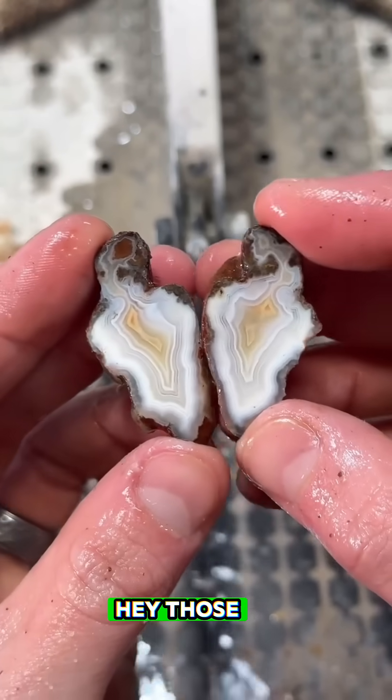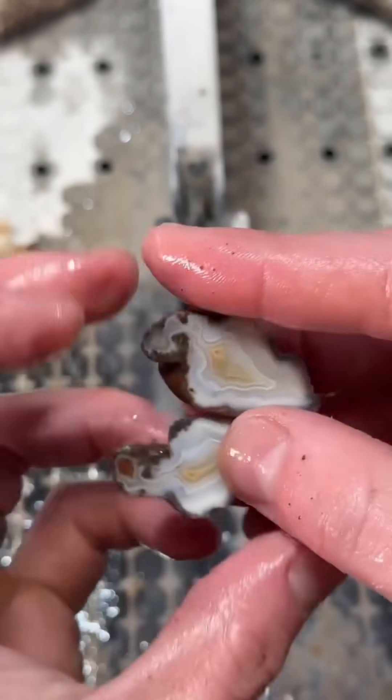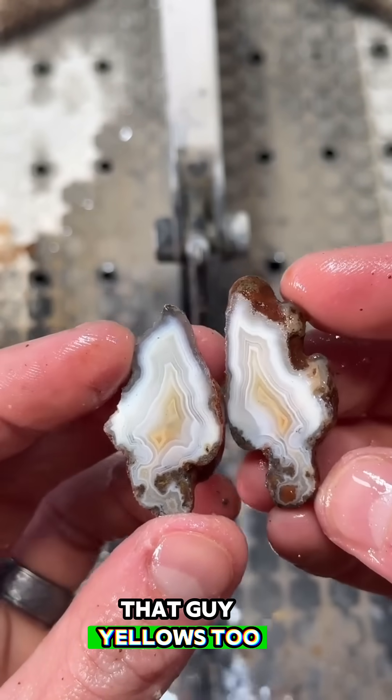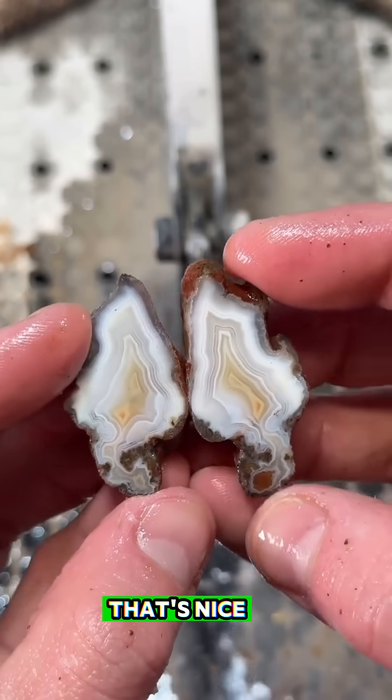Those are so beautiful. Really, really nice white bands inside that guy. Yellows too. Look at how it comes down. That's nice. That's a keeper.